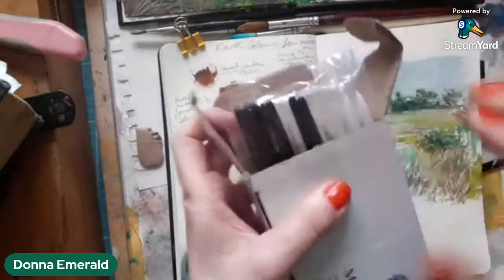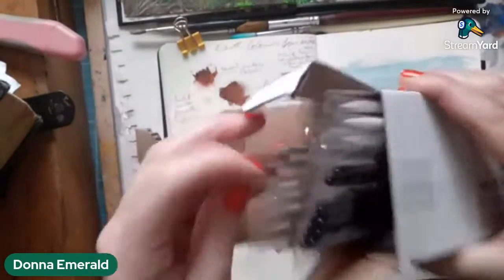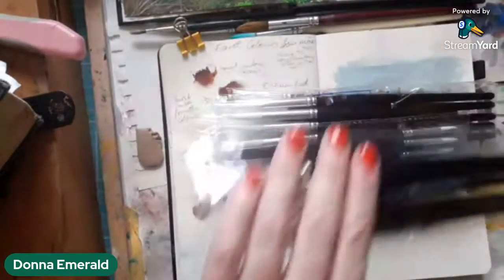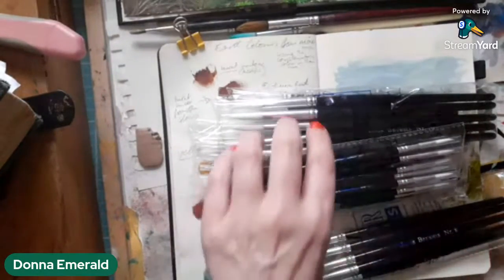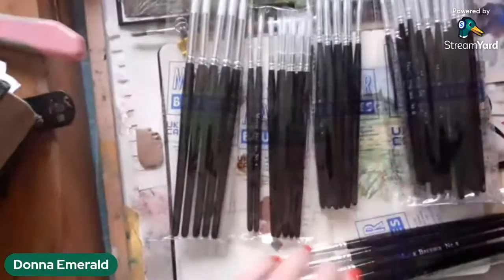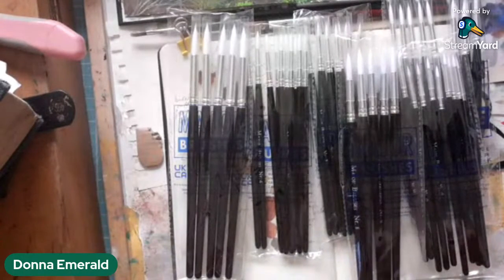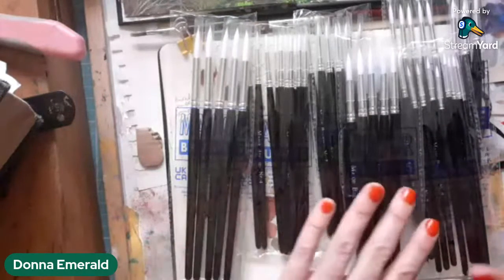These are made in the UK and I was paying in euros, so they cost me about 20 euros. In this crinkly packet there are supposed to be 50 brushes, which is, let's face it, pretty incredible for 20 euros. So you think to yourself, oh, they can't be very good quality at all for that money. But these brushes, which are produced in the UK, are sold a lot to schools.